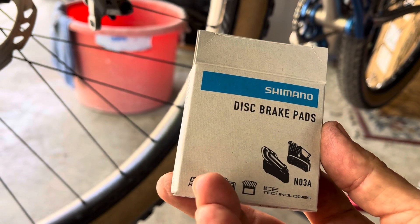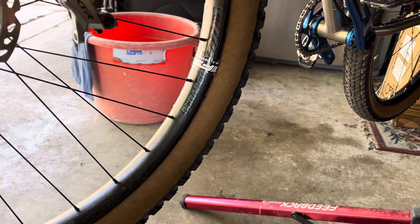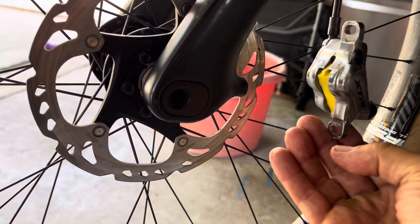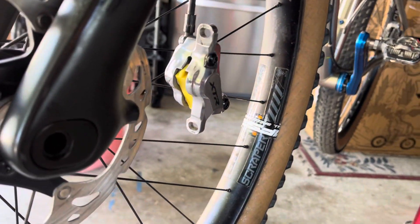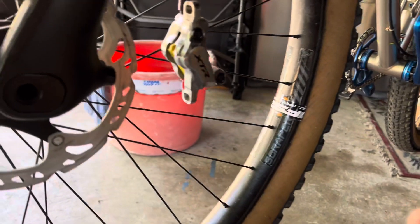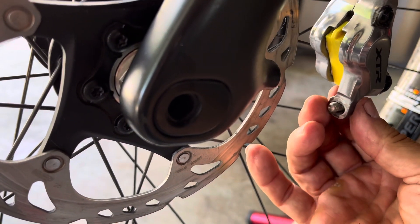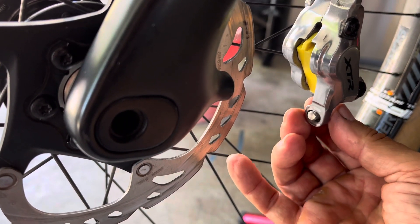I'm using these Shimano brake pads for reference — the N03A on my XTR brakes. After I bleed the brakes and put new brake pads in, I want to make sure I can get the caliper adjustable and centered. A lot of times there's barely any room to fit your screw in there. I always use a screw with a little beveled end washer, and when you put your screw in there it should slip in and out easily.